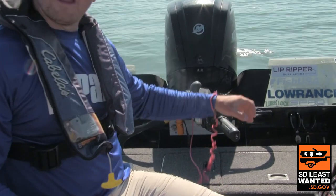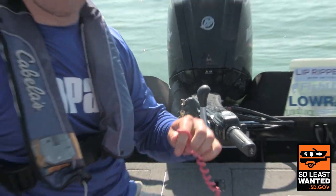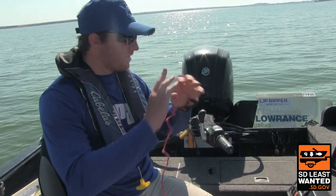As I'm running the boat, if I were to be thrown from my seat or out of the vessel, the motor will automatically turn off and stop right there.